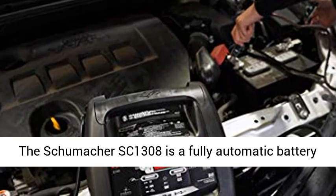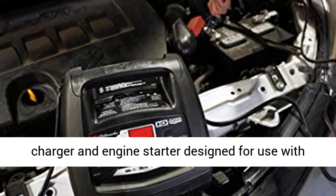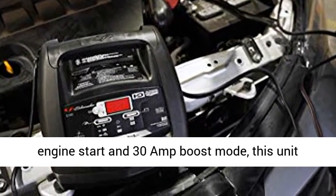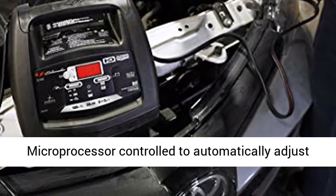The Schumacher SC1308 is a fully automatic battery charger and engine starter designed for use with cars, SUVs, and small trucks. With 100-amp engine start and 30-amp boost mode, this unit delivers results when you need it most.